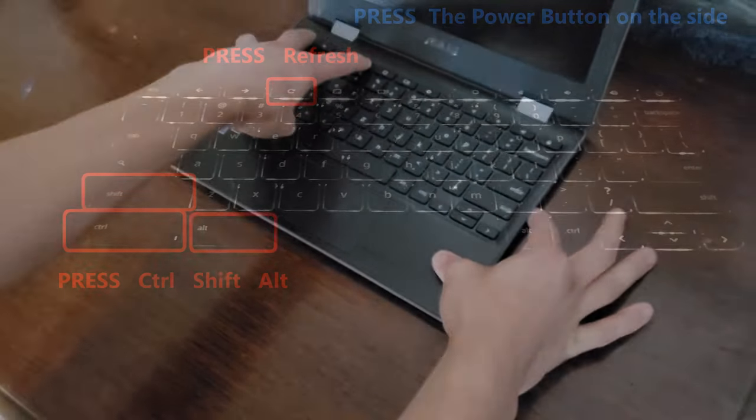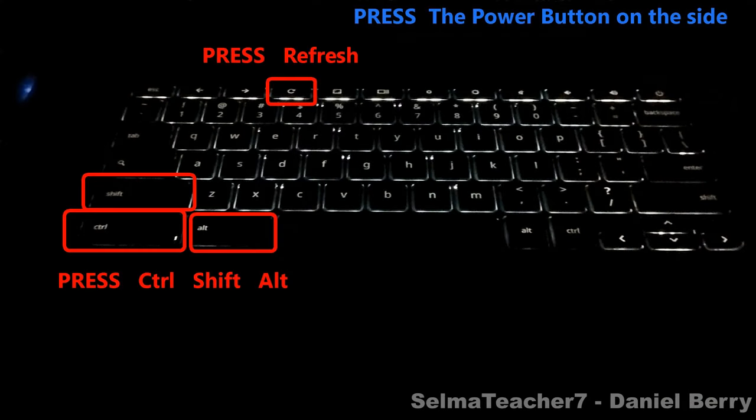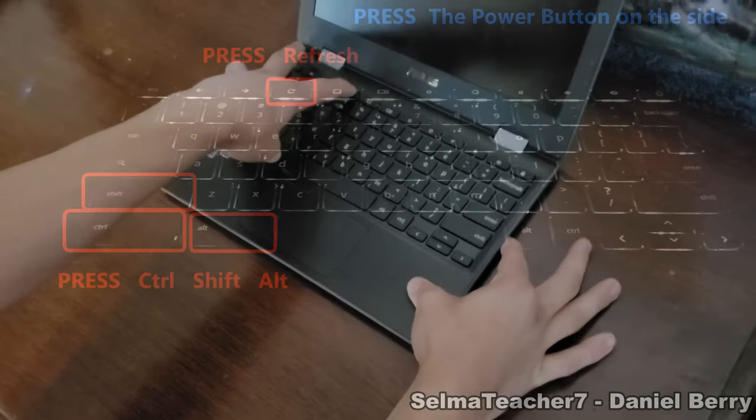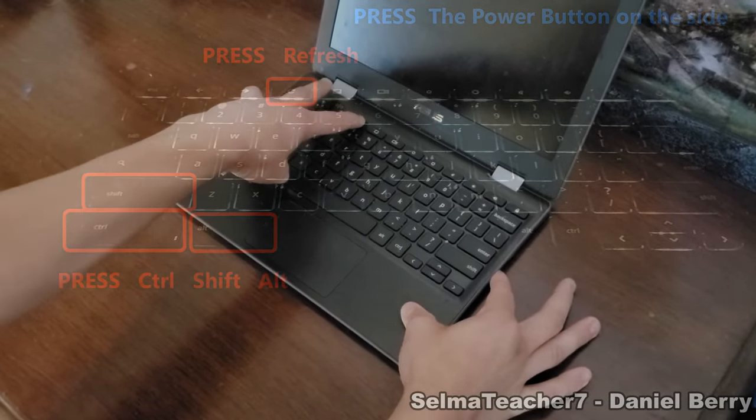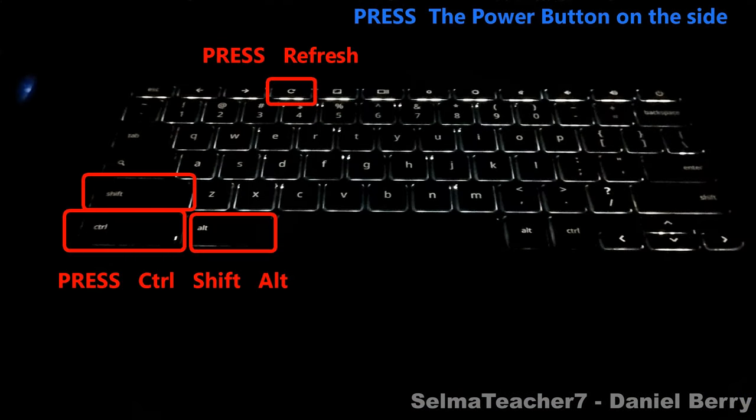Again, that's pressing the Ctrl+Shift+Alt keys, pressing the Refresh key found at the top of the keyboard, and then with the other hand, press the Power button on the side of the Chromebook. The system should turn on almost immediately after pressing these keys.